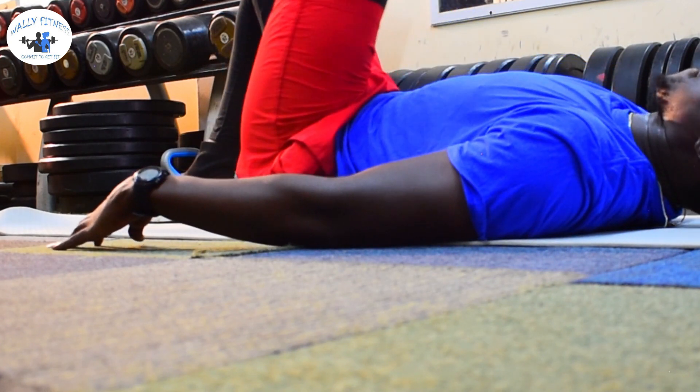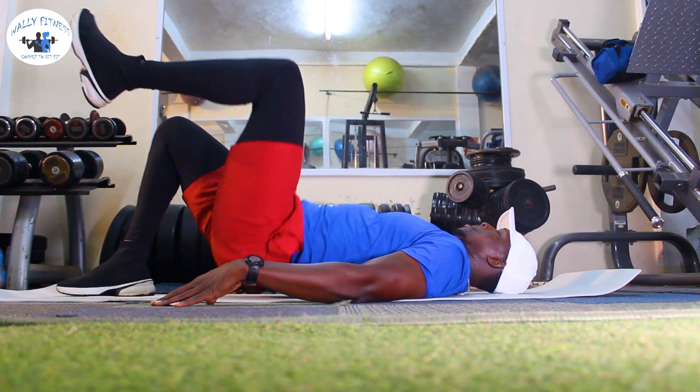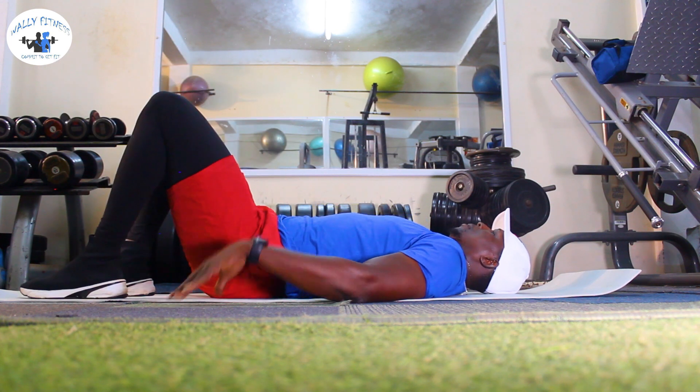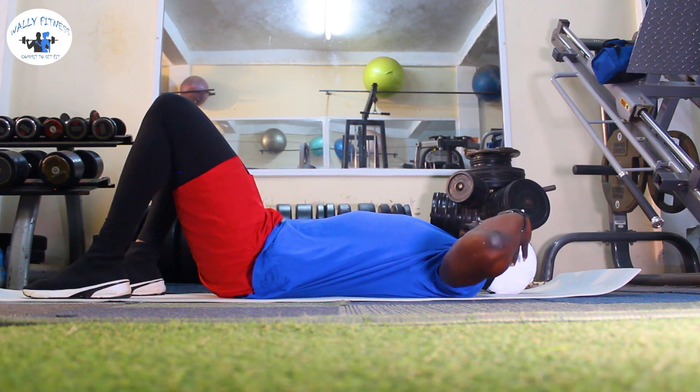Let's do this! Good job, I'm here. Hands here — we go first, come on!